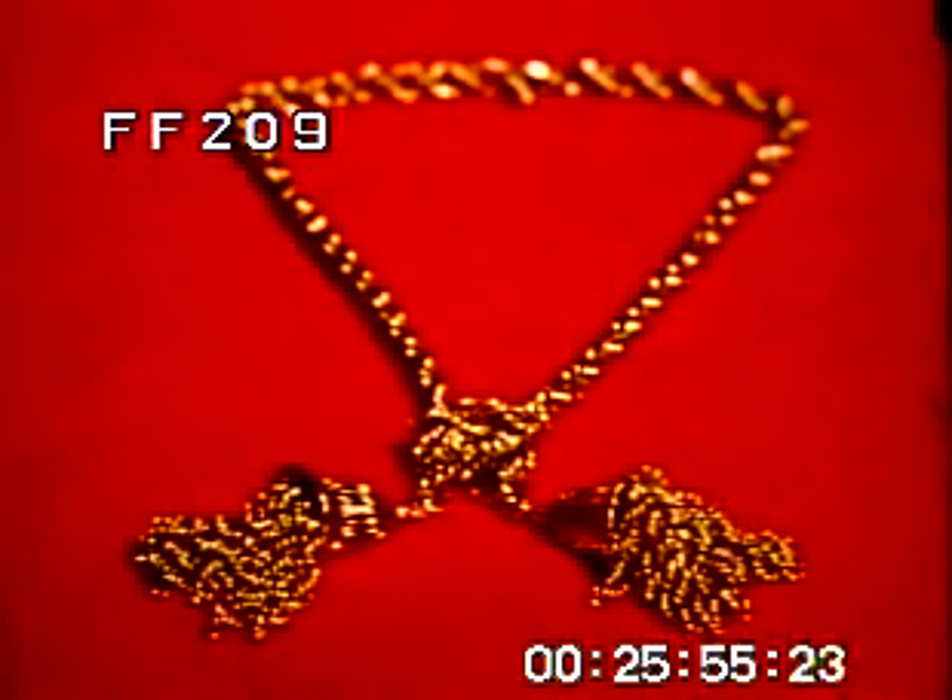From fine wire like this can come such things as filigree watch attachments, exquisite women's jewelry. These are earrings. Here a lovely necklace.